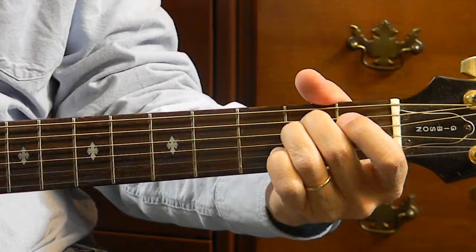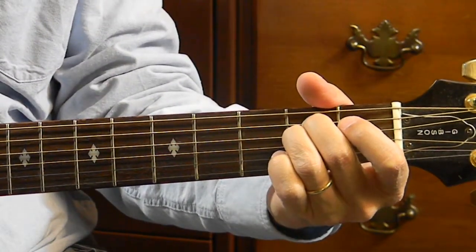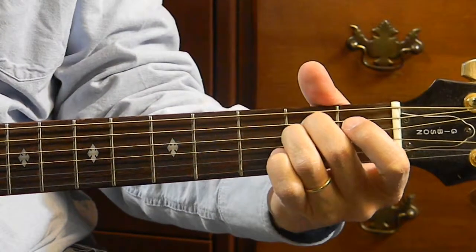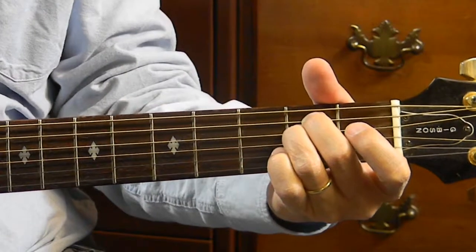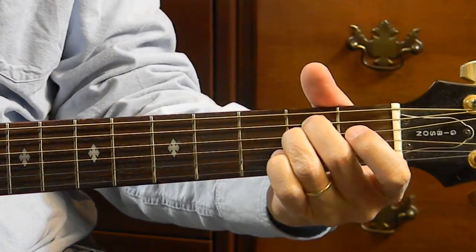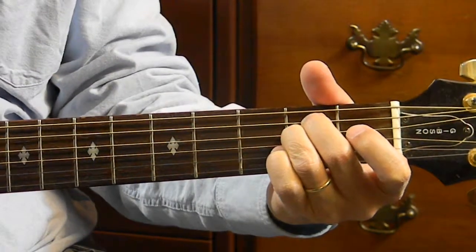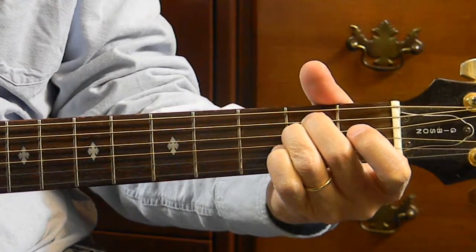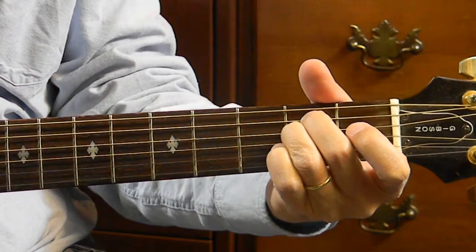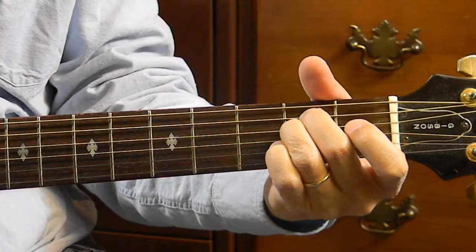And the first string, the high E, is also open for the E minor. There it is. Stay behind your frets as much as possible. Pick it one at a time, and then it's clean and clear. Played the fingers correctly.